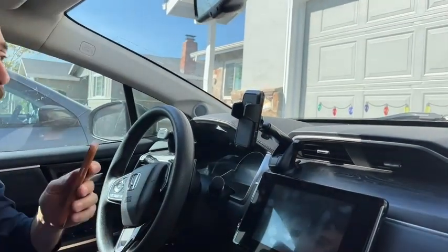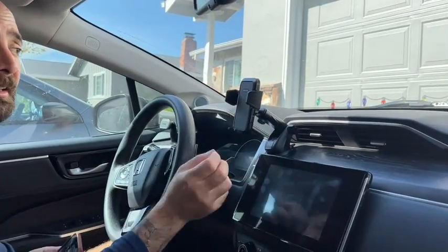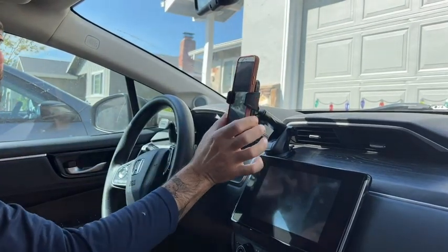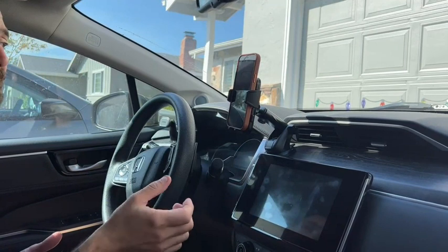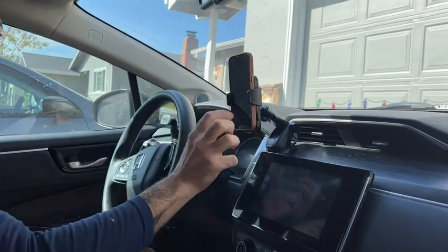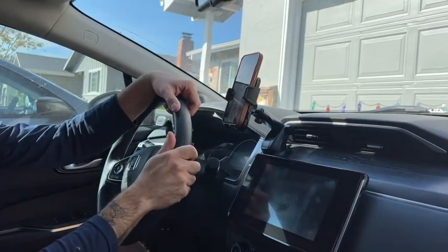One of the nice features I really like is it has these automatic arms. You just push the buttons in and they come out on their own, then you sit your phone into it and clamp it down so it stays nice and secure. You can go from portrait to landscape back and forth and it gives you all the access you need to your phone while being completely hands-free.